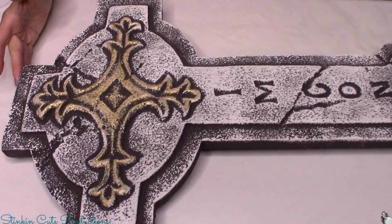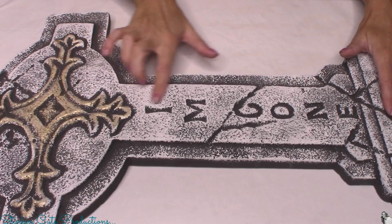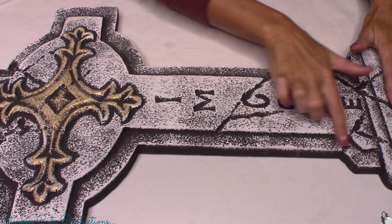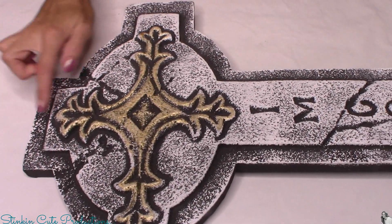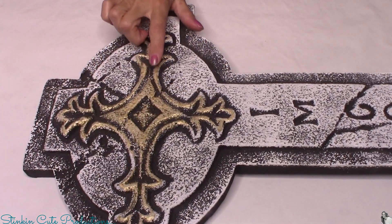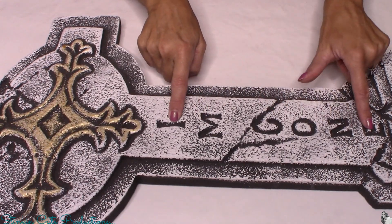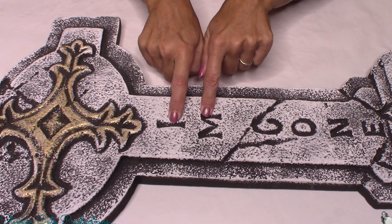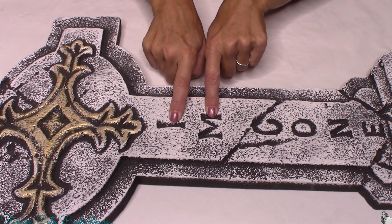Walmart had several different designs in these tombstones for $4.98 — great buy. I love how distressed it is; I think that's gonna work to my benefit. I also really loved the design at the top in the center. What I wasn't super excited about was the wording, 'I'm gone.' I wasn't sure where I was going with this DIY yet, so I knew I needed to disguise that somehow.